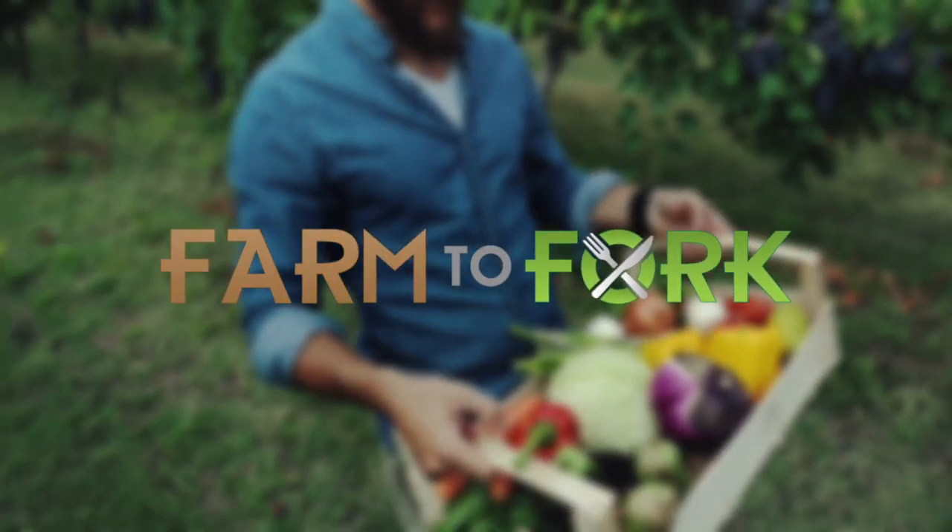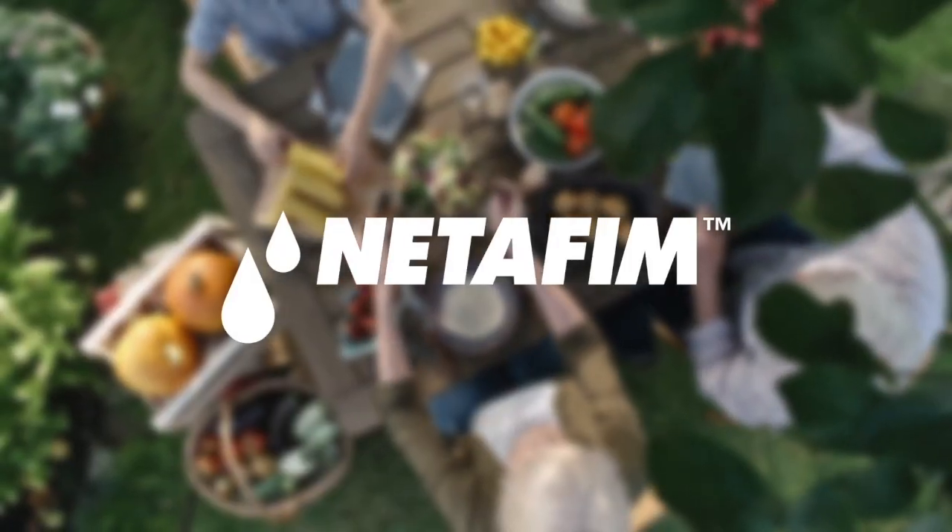This Farm to Fork segment is sponsored by NetFM. Last week when we were talking about Gus, we wanted to get a little more information into this great innovation. So back with Gary Thompson. Gary, tell me a little more about how this Gus operates and all the safety features behind us, to make sure that this thing runs like it should.